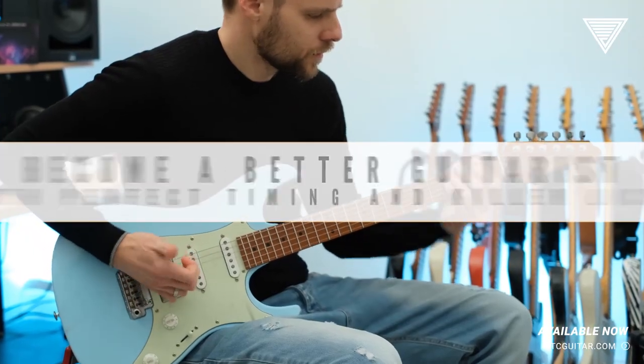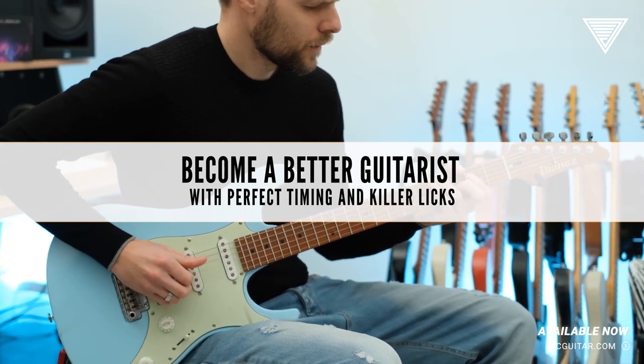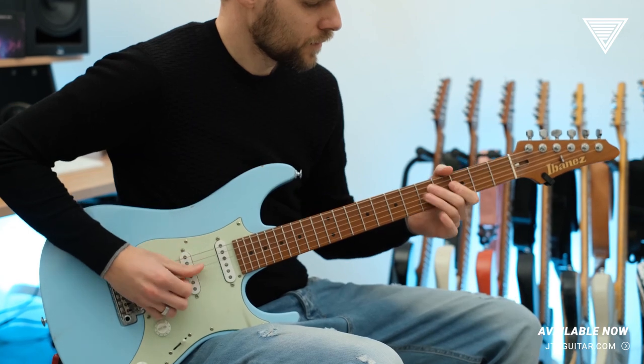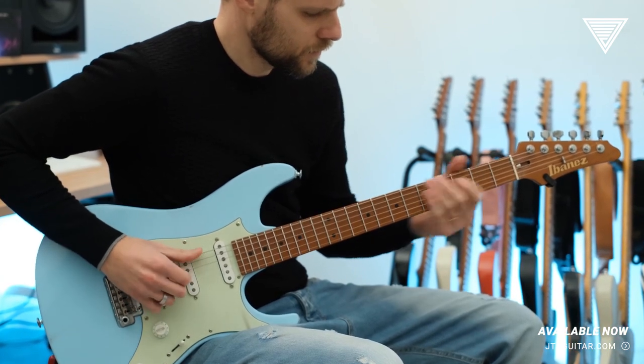If you want to perfect your timing, learn some new cool techniques and nail some killer licks too, then check out my new Groove & Timing Masterclass Series.